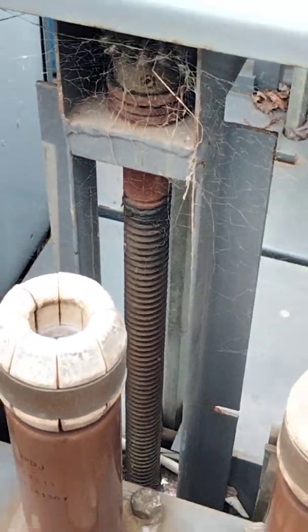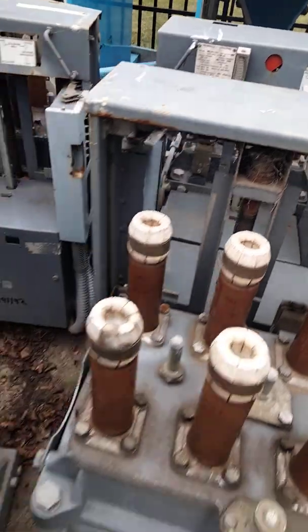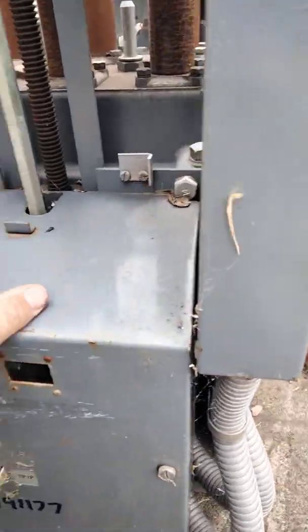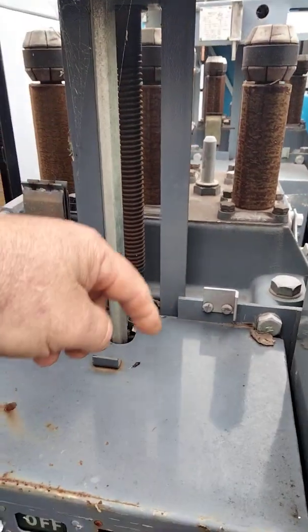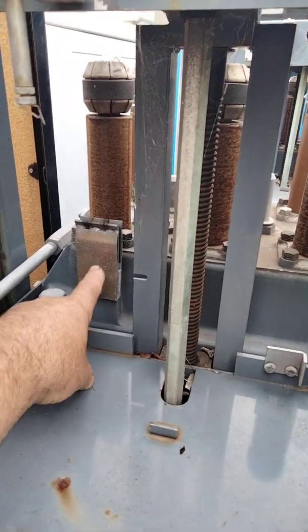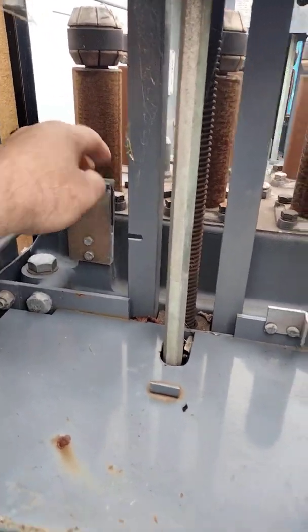That screw is what pushes the breaker up. There's a motor that sits on the bottom of that thread inside. If we undid this cover here we would see the motor inside — this turns around and raises the OCB up. We have our earthing point here.